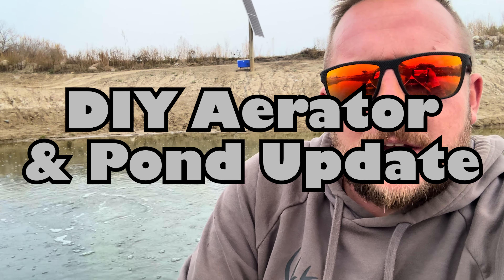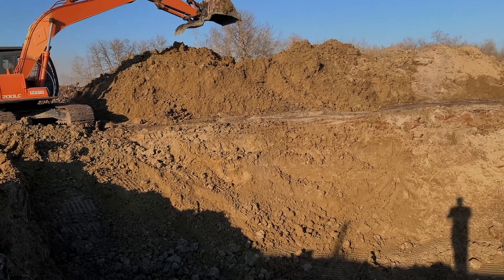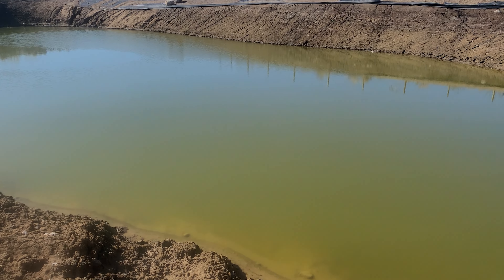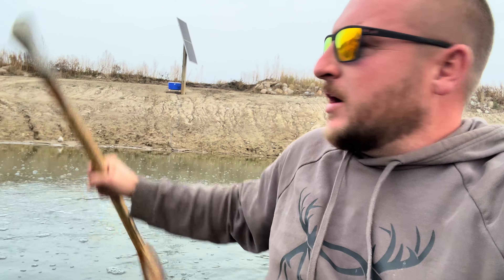My pond is currently three-eighths of an acre in size and about half done. I'd like to go up to the three-quarter acre area I have available — just keep on digging as people need more clay. It's been two and a half or three years now digging this pond. At the deepest point where I put the aerator it's 12 feet, and on average four to five feet. I haven't added any water — that's just runoff. We had a lot of rain in June but not much all summer and fall.